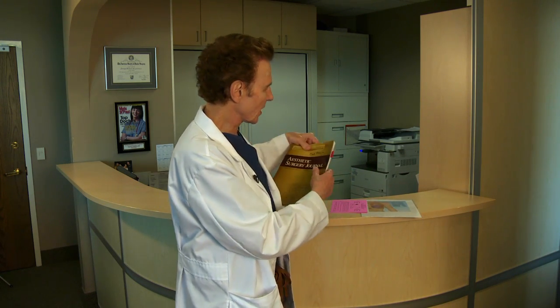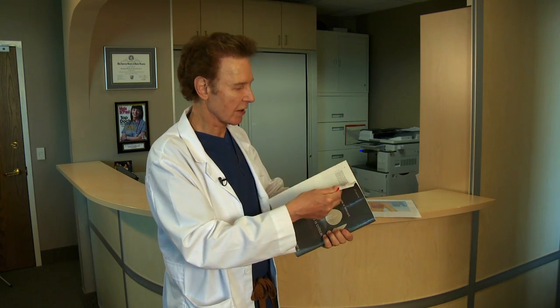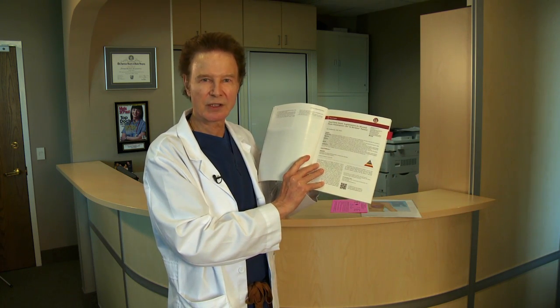If you can look on the website, there's a link for an article published in a peer-reviewed journal on Dual Plane Breast Augmentation, which I wrote reviewing over 2,000 patients. You can see how that works in all the diagrams in there.